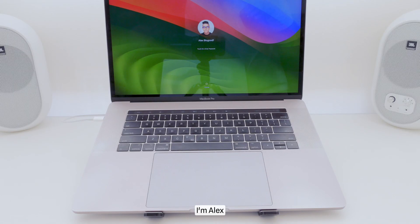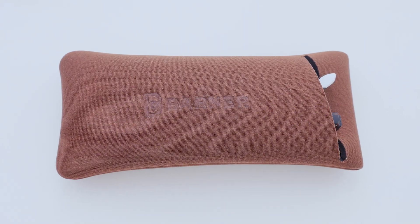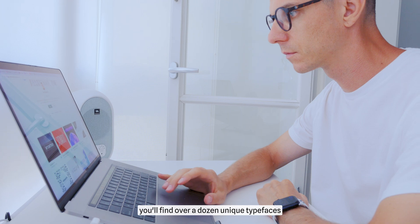Hi there, I'm Alex, logo designer and icon maker for various projects. But I also have a passion for crafting new fonts. In my portfolio, you'll find over a dozen unique typefaces.